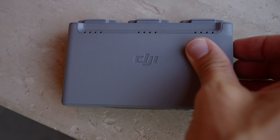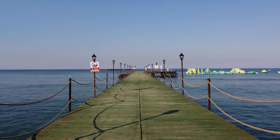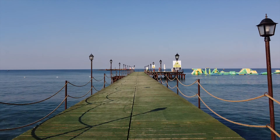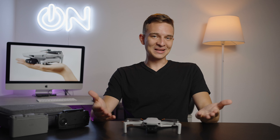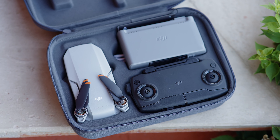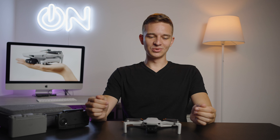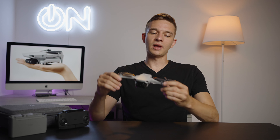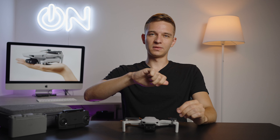DJI Mini SE — one of the most affordable and compact drones from DJI company. Let's review this. What's good guys, my name is Olek Nikitin from Russia with love. You're watching No Limits On channel, and I brought the DJI Mini SE to Turkey on my vacation — yeah, I'm working on my vacations as well — and tested out this drone right there. So let's go.